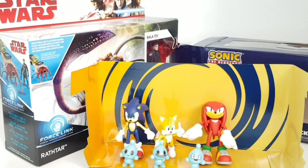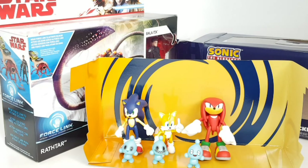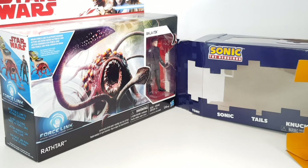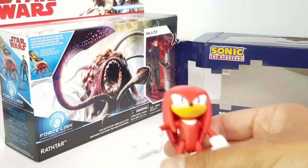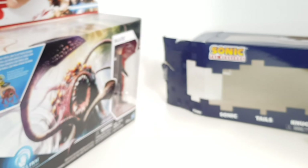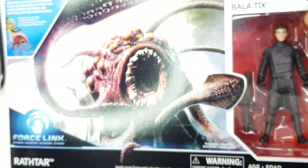Well guys, that's awesome! Now let's get moving to our Star Wars action figures. We'll just move Sonic out of the way for now. Oops, Knuckles fell — I'm sorry, Knuckles. Now to our Star Wars action figures.